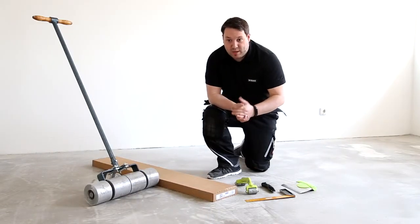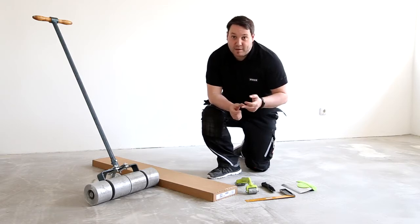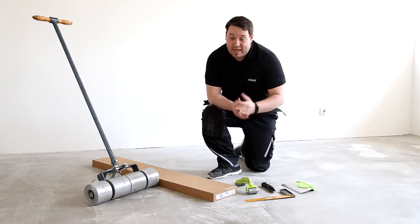Before you start laying, first make sure the floor surface is ready. The floor must be dry, strong enough, clean and flat. For more details please see our instructions.